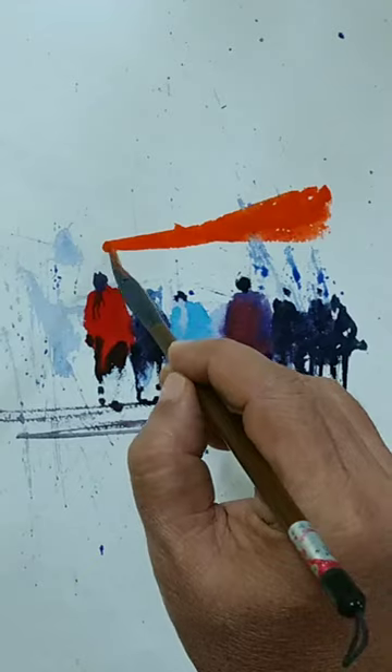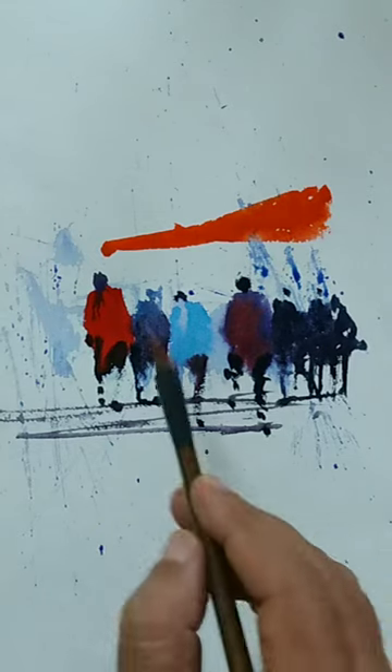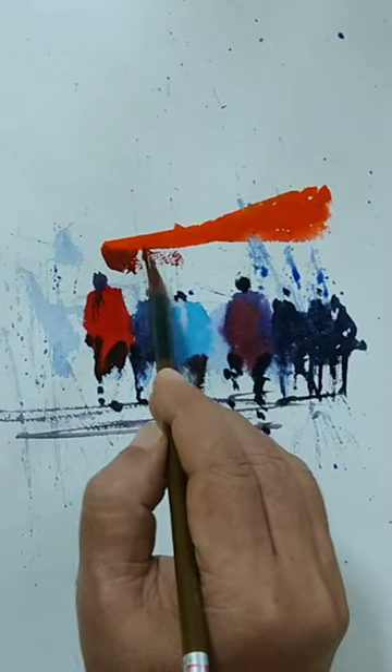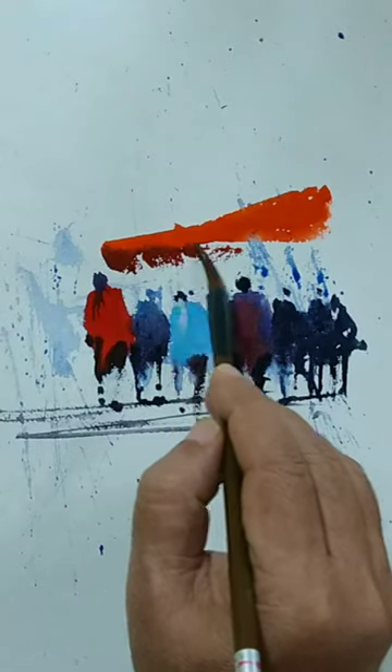Before giving the details of the figures, I thought I would give some context — some additional elements to give a sense of completion. This is some sort of a large red umbrella or something. I'm not really sure what it is called.